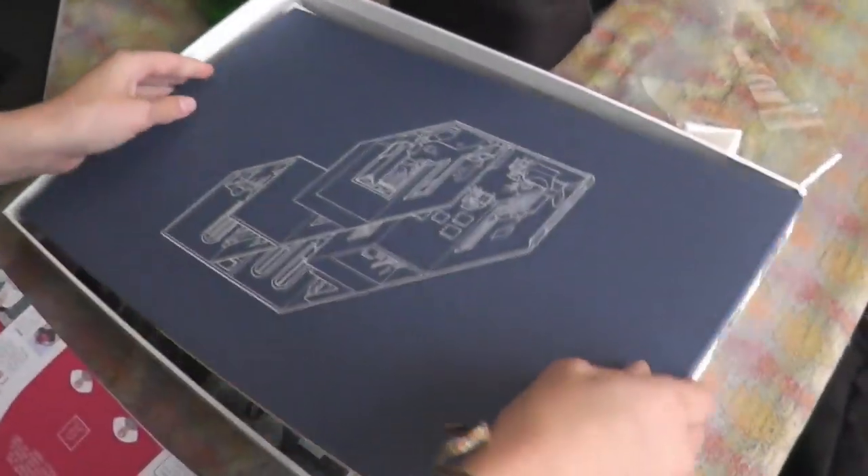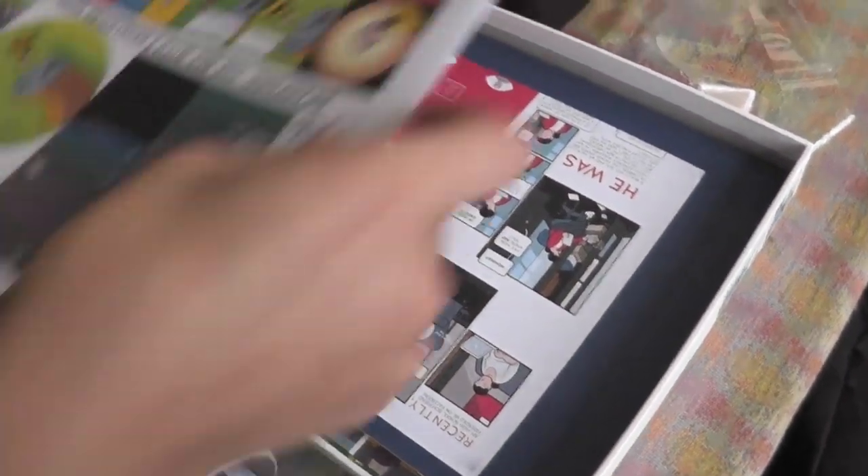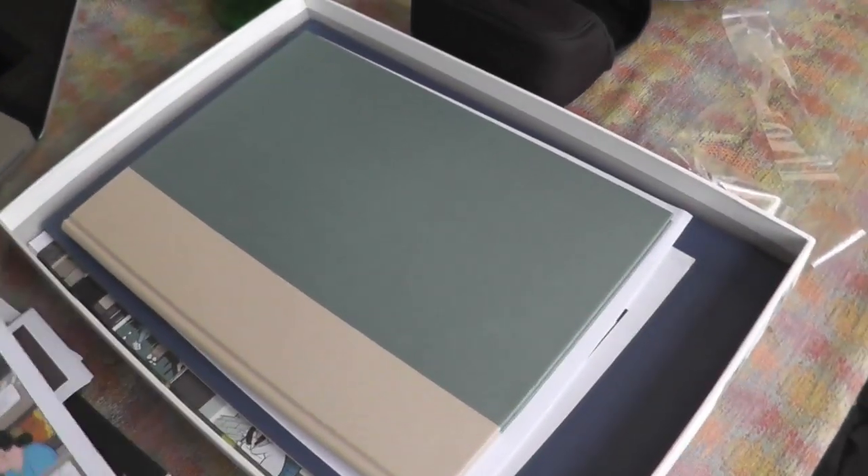So that is the contents of Building Stories by Chris Ware. I think that's going to be available to buy sometime in October. Thanks for watching.